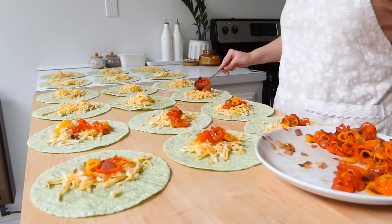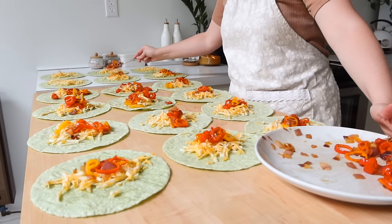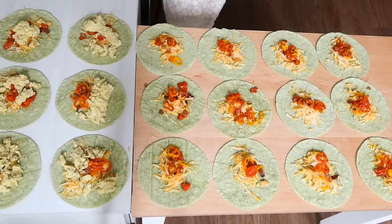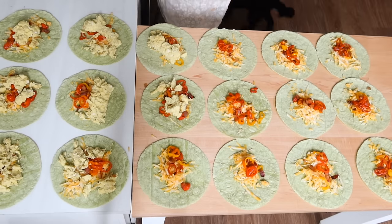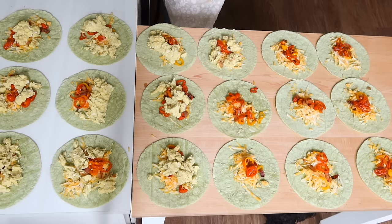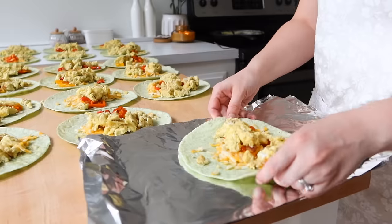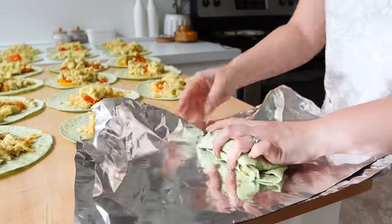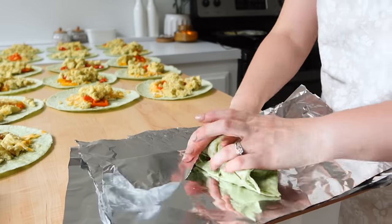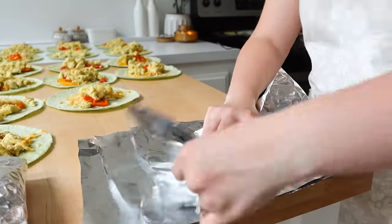Let's talk about reheating these. I'm wrapping them in tin foil, which makes them easy to heat — I can take them directly from the freezer, put them in the oven at 350°F, and I believe I did about 40 minutes from frozen. If you open it and it's still cold in the middle, just roll it back up and throw it back in the oven. You could also microwave them by removing the tin foil. If you're trying to avoid the microwave, pop them in the oven while you're getting ready for the day.